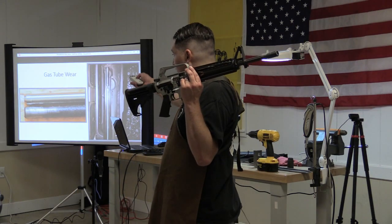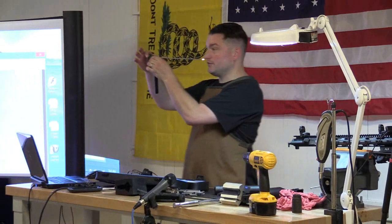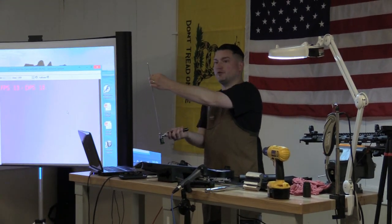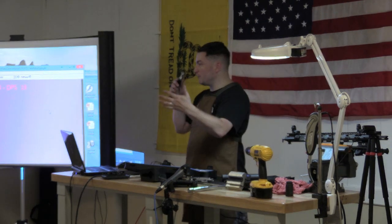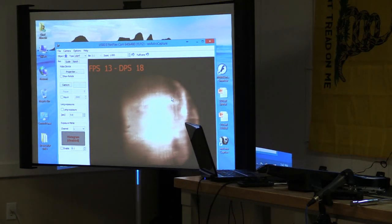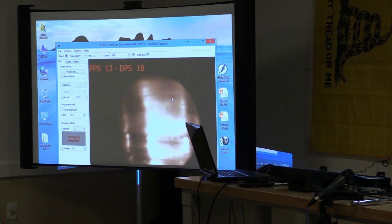Chad had a bore scope in class for checking inside the barrel, and everybody got to pass it around and inspect their own barrels for wear. Here's Chad showing how it works: 'This is your focus ring — we'll stick this in your barrel. It has a dial on it, this is a 90-degree adapter, you can see the light shooting out of it, and you can spin it around to look 360 degrees inside your barrel. You're looking at your barrel and you'll see on the screen — right there is the throat, the transition from the beginning of the throat to the rifling. As you pass down you can see how rough it is — this is a clean barrel but it's still really rough.'